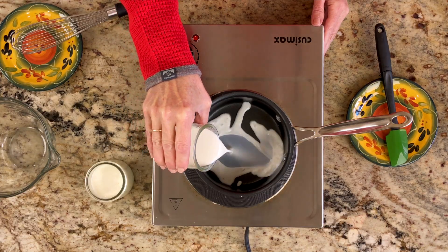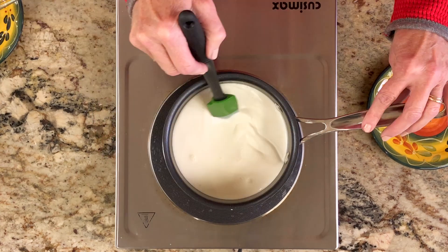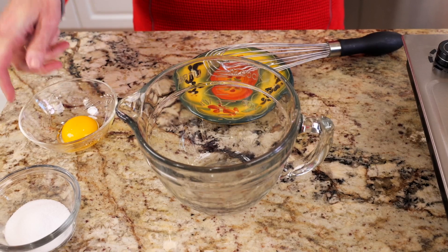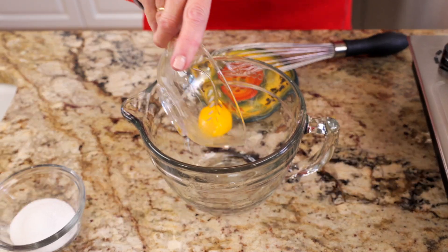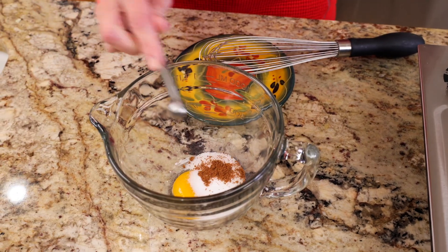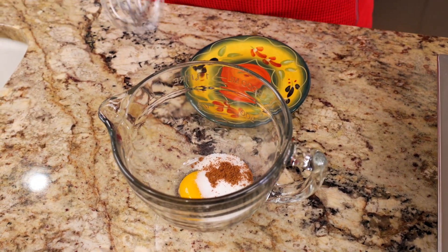Heat a half a cup of milk and a half a cup of heavy cream in a one quart saucepan on medium heat. While the milk and cream are heating, combine one egg yolk, two tablespoons of sugar, and a quarter of a teaspoon of ground nutmeg in a small bowl.